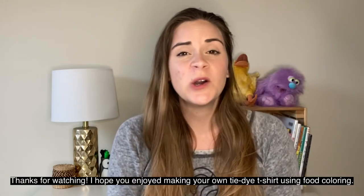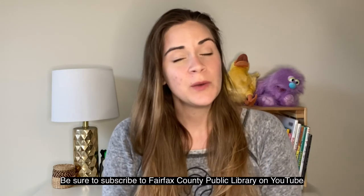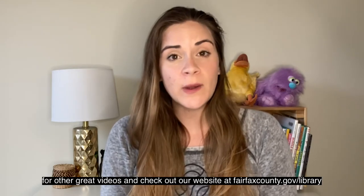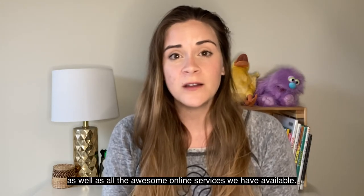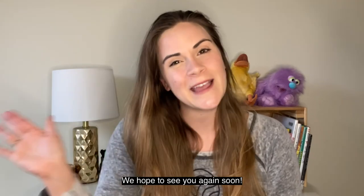Thanks for watching. I hope you enjoyed making your own tie-dye t-shirt using food coloring. Be sure to subscribe to Fairfax County Public Library on YouTube for other great videos, and check out our website at fairfaxcounty.gov/library to see our calendar of events and programs as well as all of the awesome online services we have available. We hope to see you again soon!